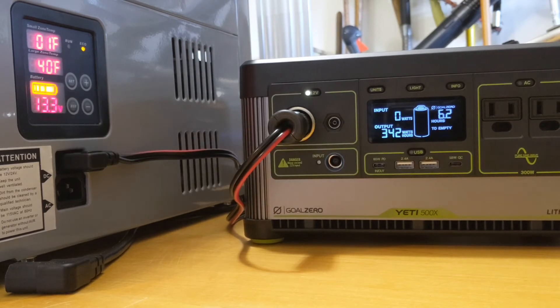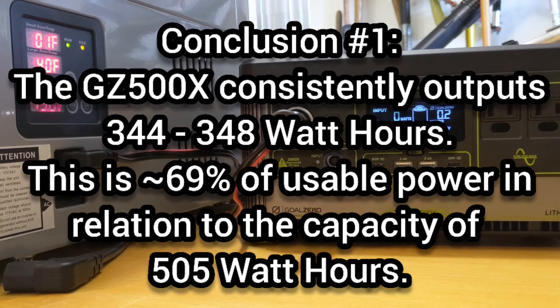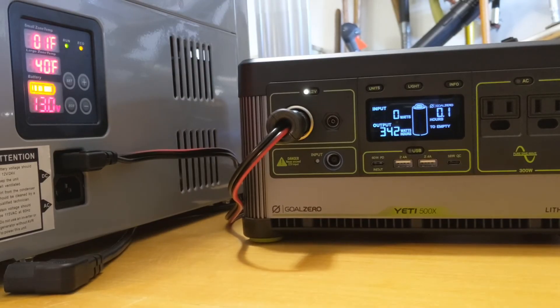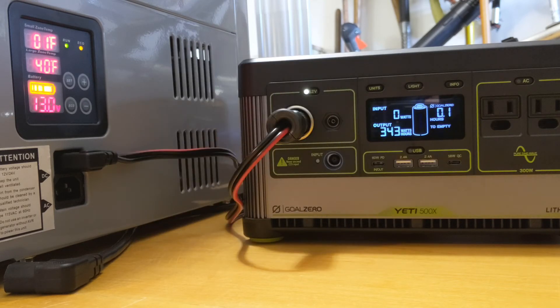I've made four conclusions from running these tests. Number one: the Yeti 500X has consistently output between 345 and 350 watt-hours while running this test — that's about 69% of usable power compared to the 505 watt-hours of full capacity. Number two: the Yeti 500X recharges on AC power at the following rates — with a 120-watt combination recharge it takes approximately 4.7 hours; with nearly 180 watts of AC recharging power, the Yeti 500X recharges in about 3.7 hours. I haven't tested the solar panels yet — that's going to be my next test.